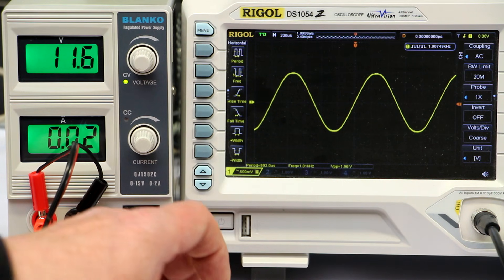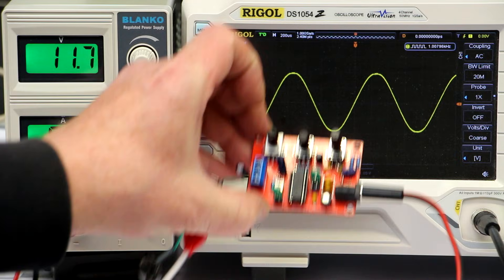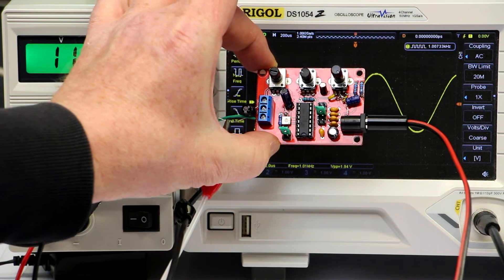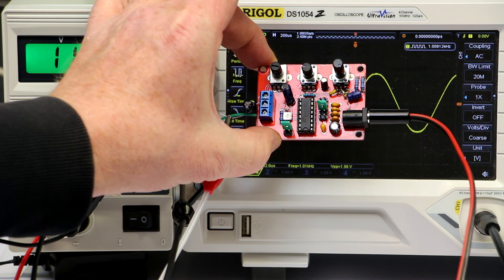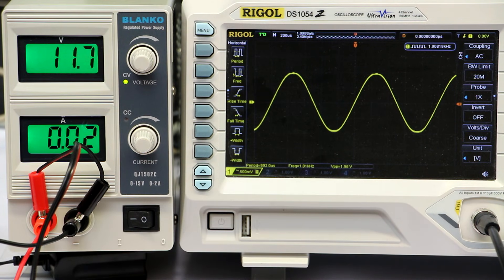Hi, this is Roger from Kankalabs. This is a follow-up video to the last one where I pointed out some design errors in this cheap little eBay XR2206-based analog function generator. In the meantime I've found some things out and could optimize the function generator by changing some of the components.